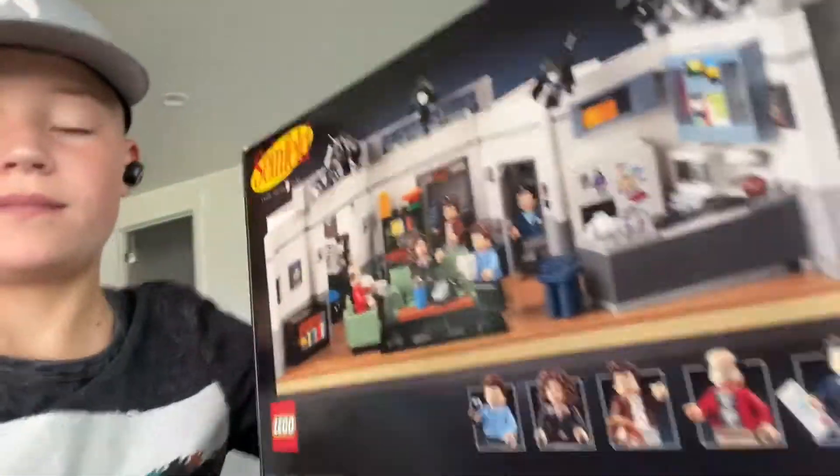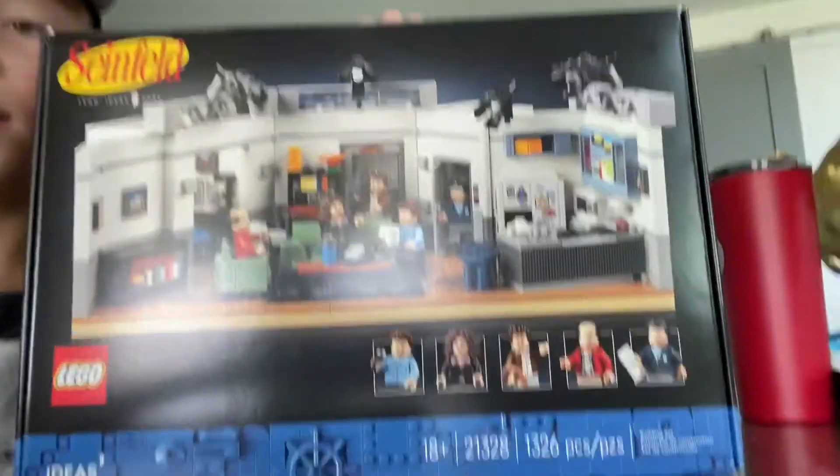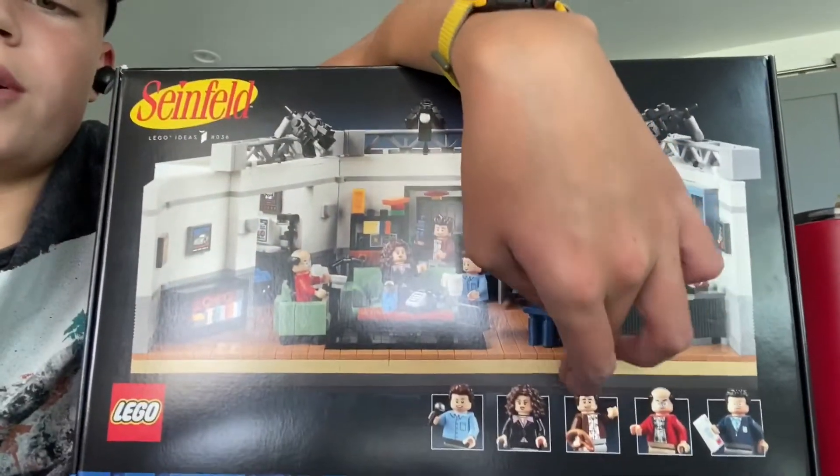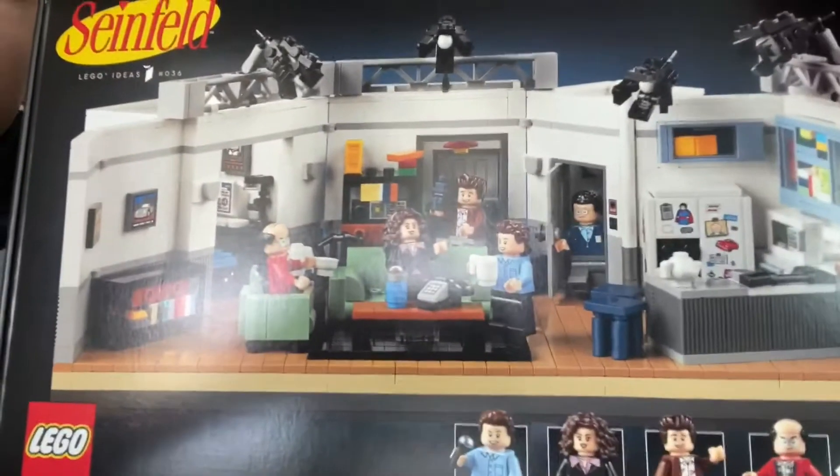I say we just get building. This set looks awesome. It's got Jerry, Elaine, Kramer, George, and Newman. And it's Jerry's apartment.